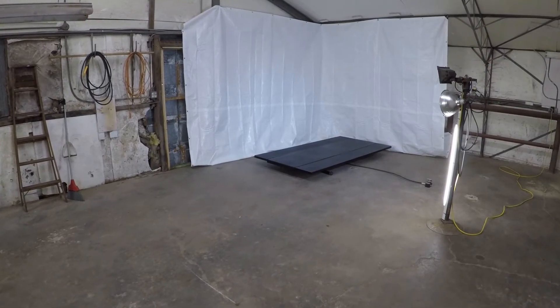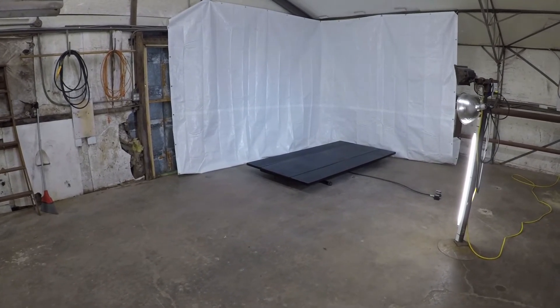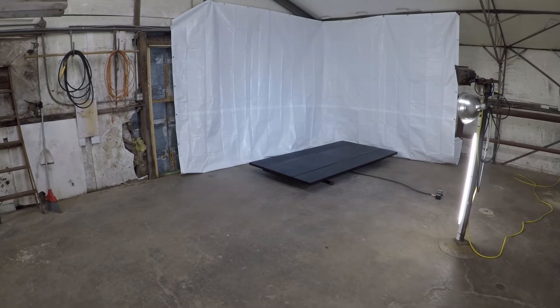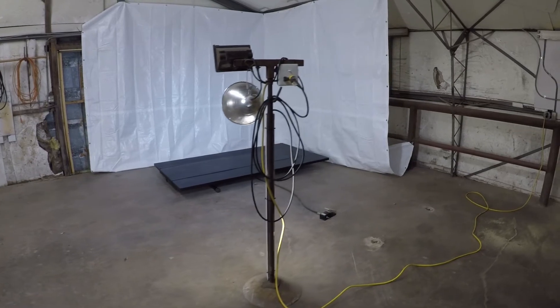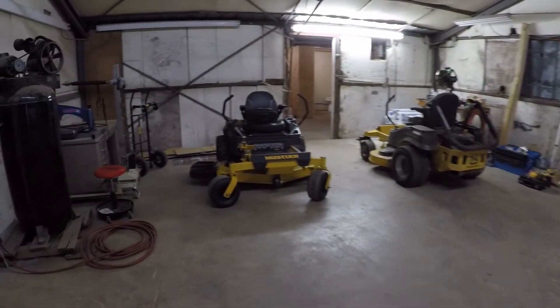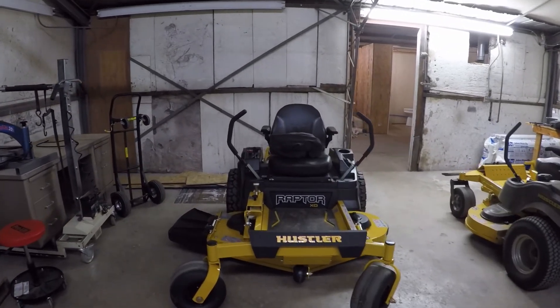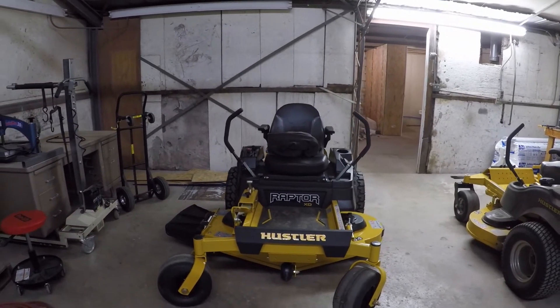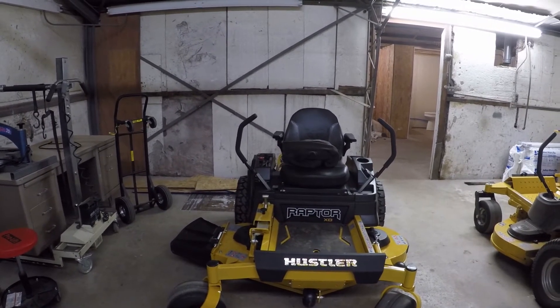Let me give you a behind-the-scenes look — this is our video setup for our other YouTube channel called Power Equipment Man. If you guys haven't seen that channel, go check it out — it's all about equipment reviews. We're actually getting ready to do a review on this brand new Raptor XD. These just came out within the last month and we've already got one, so there's a review coming up real quick on that.